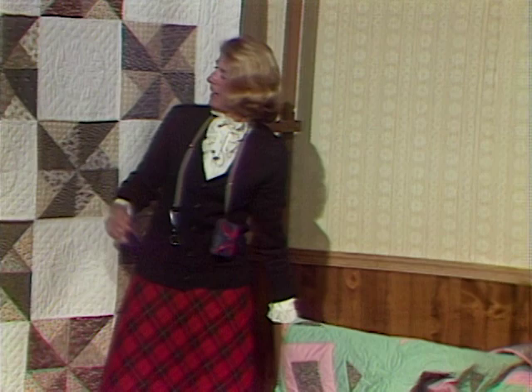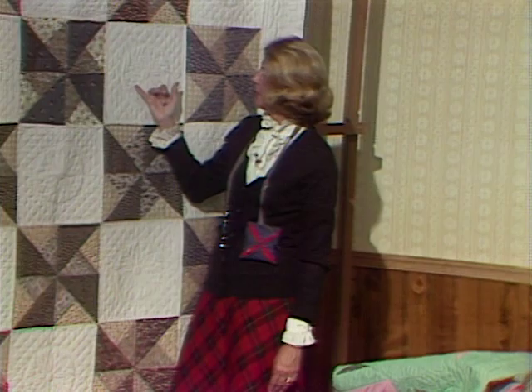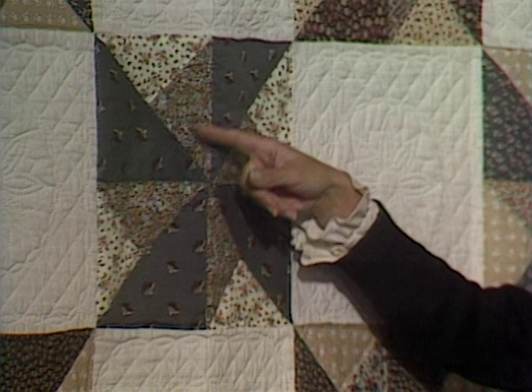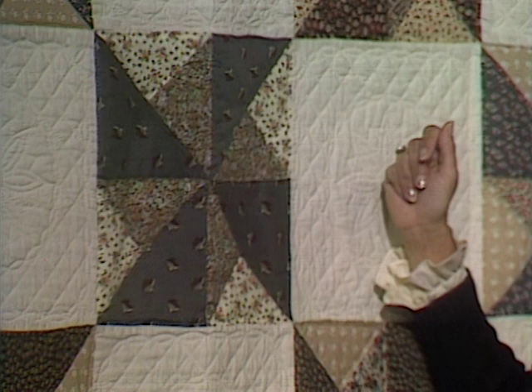Helen Gage has done a nice job with a block-to-block assembly, and this is what we want to talk about. Helen had a fashion background, and I can see that background in this quilt she's done — a lovely, almost mellow selection of all her browns, a very nice selection overall.